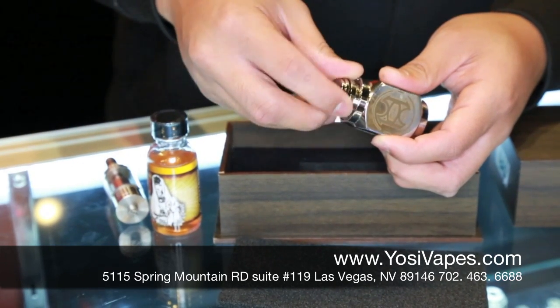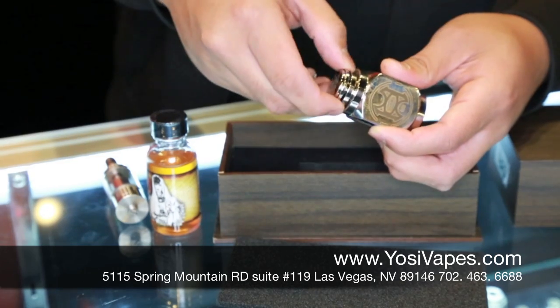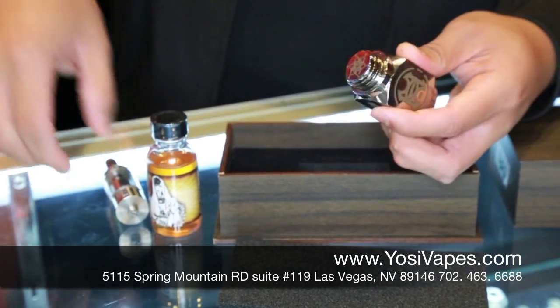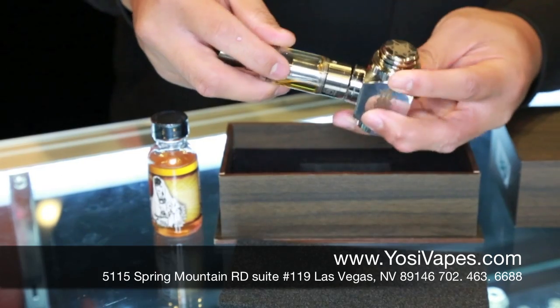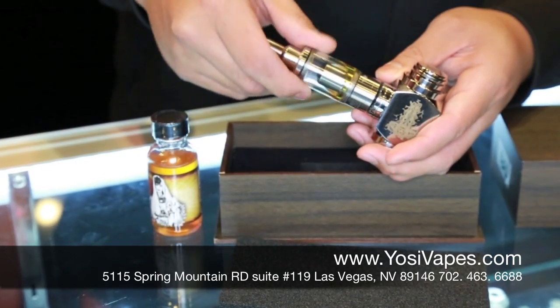Engraving up front where your connection will be. Copper connection. Switch up here — nice and soft. Engraving on the backside. Hammer number 589. Another engraving right there.